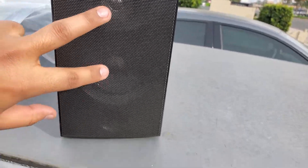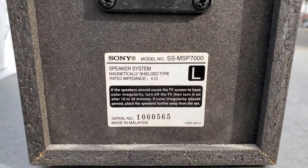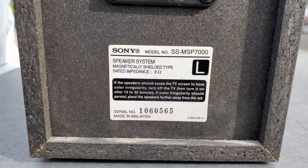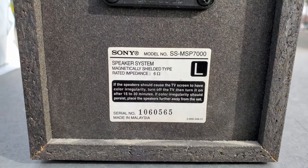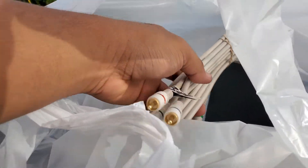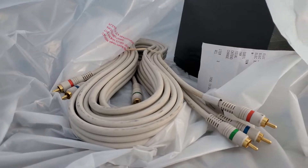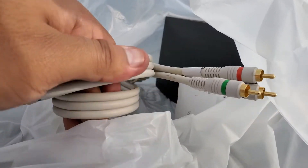We got our hardware — it only cost me $12.79 in total, which isn't a lot. These look in great condition. Just so you know the models: the speaker unit is an SS MSP 7000 — it has two speakers and a little air hole for the subwoofer. And I got a bunch of wire to work with, which is awesome. Even if I mess up a few times, I'll have more than enough wire to work with.